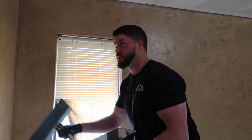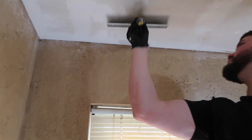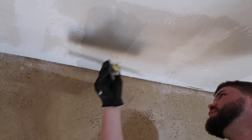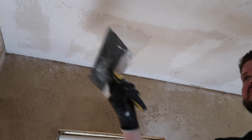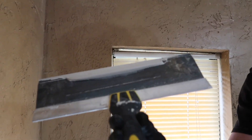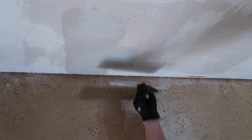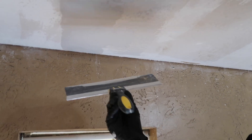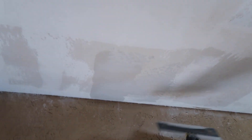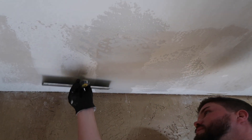Ceilings are a little bit harder than walls definitely, because you're going up. Some guys can walk on stilts but I'm using a step stool. I put a little bit on my trowel — if I see any nail holes, this ceiling is already all taped and smooth since we just scraped it. I'm not going to do a full skim coat; I'm just going to get it on my trowel, hold it with my index finger like this, and let it skip just like that.